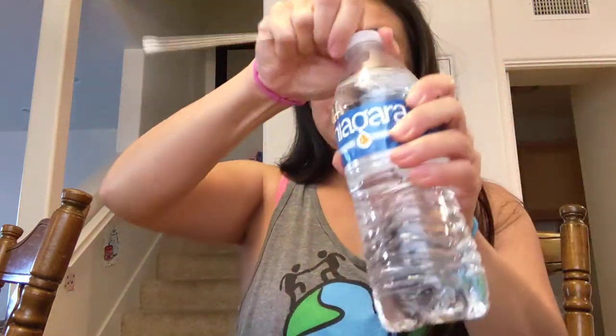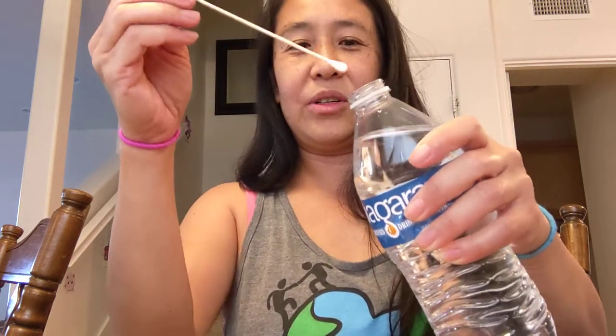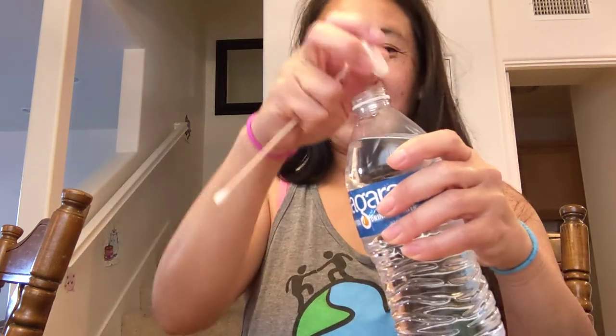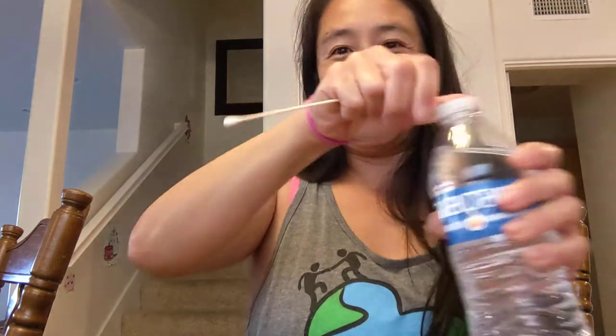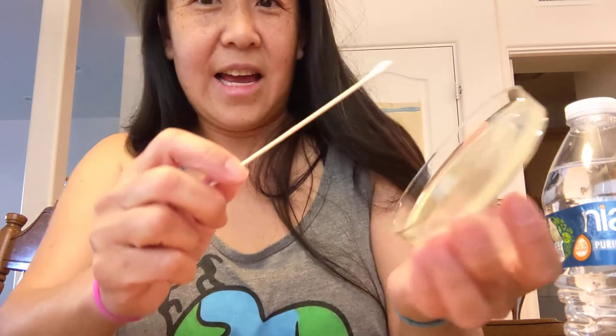Use sterile bottled water — they can use the same bottle as long as they don't drink from it — and just dip the swab in so it's nice and wet. I was going to do the kitchen table, which is probably pretty filthy, so I'm going to go ahead and just swab the high-touch areas.